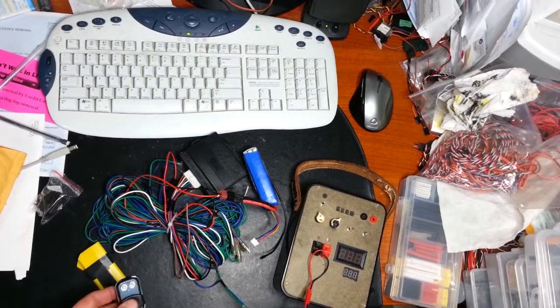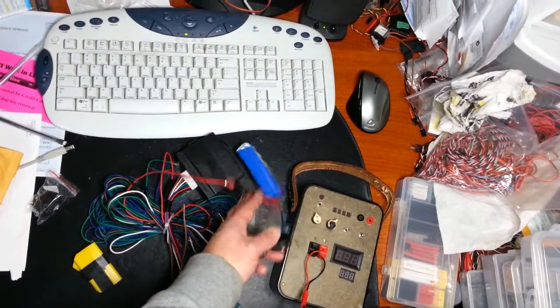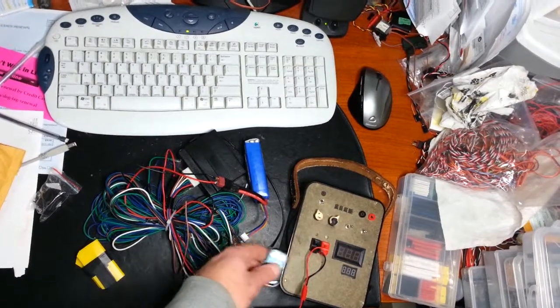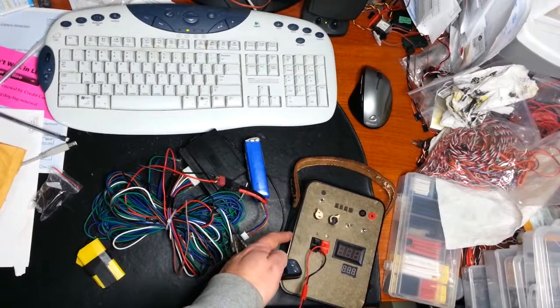Just testing the power door lock actuator. I've got 12 volts plugged in. The output on the green and blue wires goes to what's essentially my winch tester.